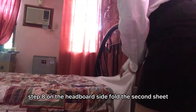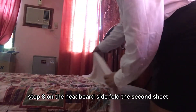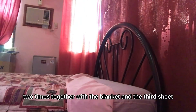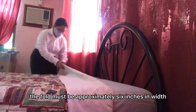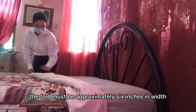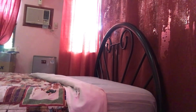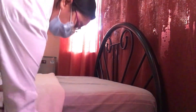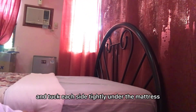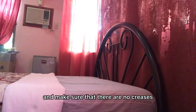Step 8, on the headboard side, fold the second sheet two times together with the blanket and the third sheet towards the center. The fold must be approximately 6 inches in width. Tuck each side tightly under the mattress and make sure that there are no creases.